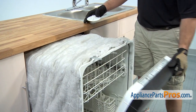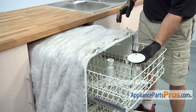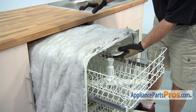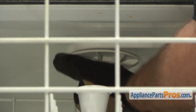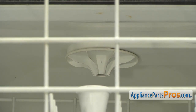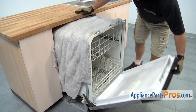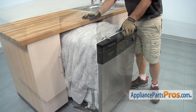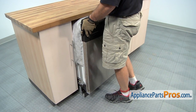Now we can open up the door and pull the rack out a little bit so we can screw the nozzle back on. Once you have that in, we can push the rack back in and close the dishwasher. We can push it back into the counter and reattach it to the top with the screws.